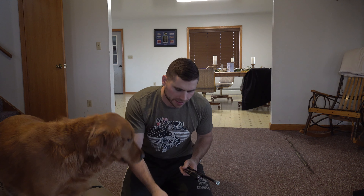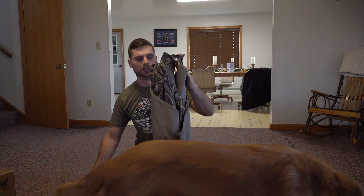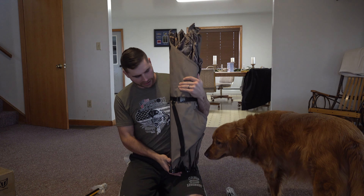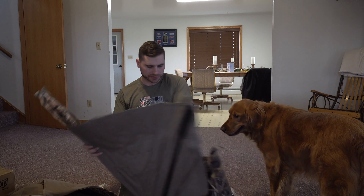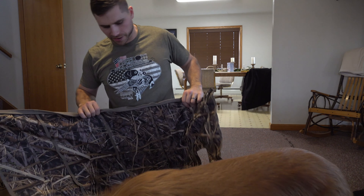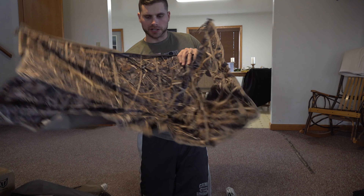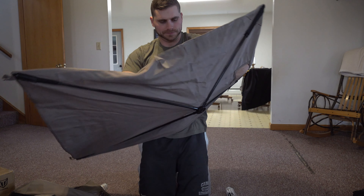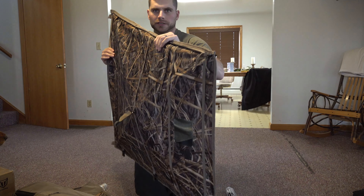You've got stakes and tie-downs here if you want to stake the blind down, and then you've got your support bars right here as well. This has got a nice clip strap to keep it all together in one piece. So you undo that and the whole blind is going to kind of fall out just like that. You have different sections here, and the sections are super easy to pop out. You just open it up like this, take the middle, and just pull up on it — just like that. And there's one section of the panel blind.